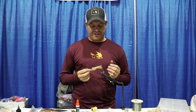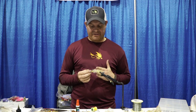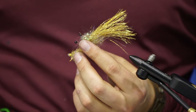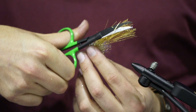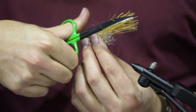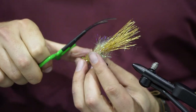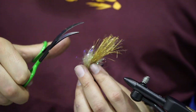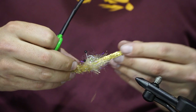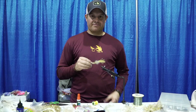One final step: you can trim the tail length to whatever you like — I've got it about twice the length of the body. I also like to trim the edges of the krinkle flash just to give it a little bit of a taper, a pointed end. It doesn't have to be much — it's a personal preference that gives it a more lifelike look in the water with that tapered edge. And that right there, ladies and gentlemen, is a completed Redfish Wiggler.